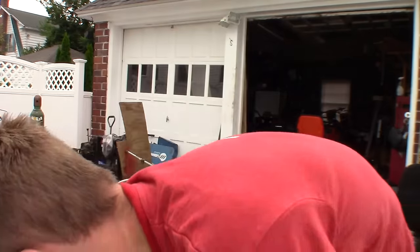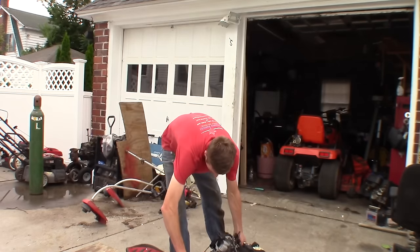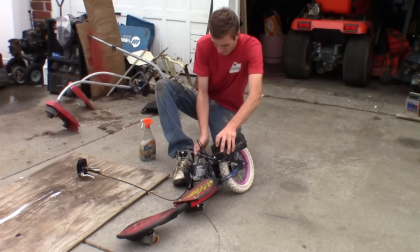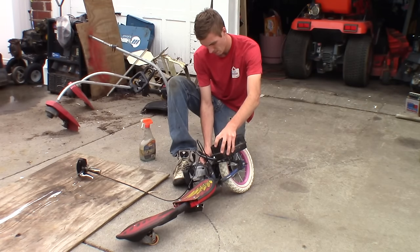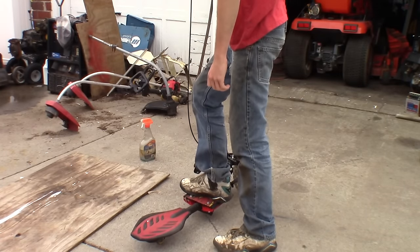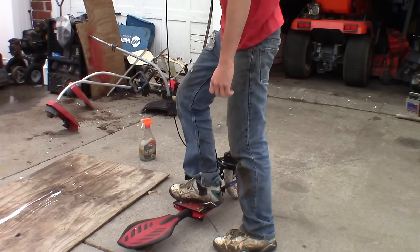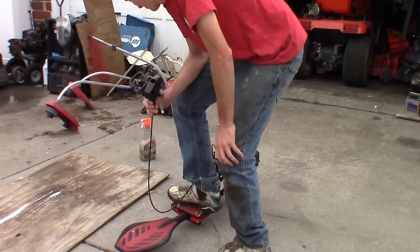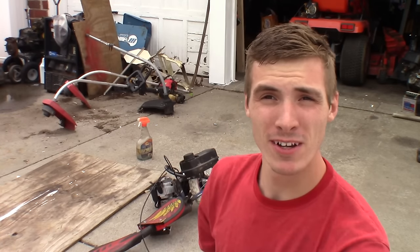Let's see how this goes. It's a little heavier than the conventional rip stick. This might actually work! Wow! It started first pull. It actually has some torque. And it looks pretty sexy with that pink wheel on there. Oh yeah!